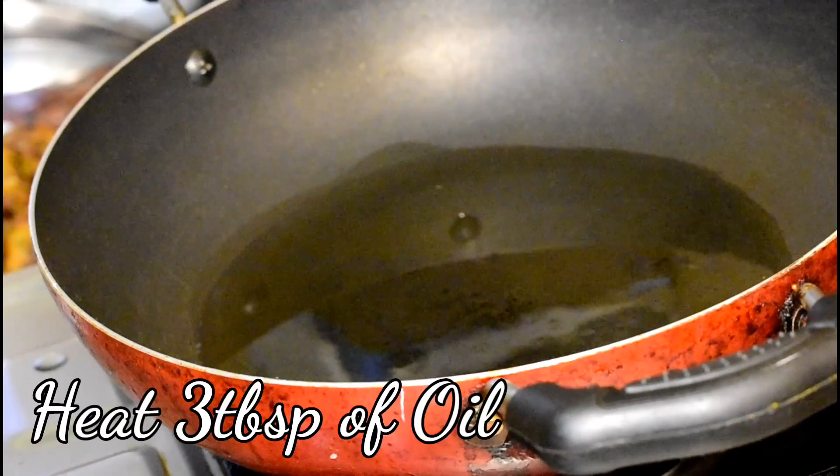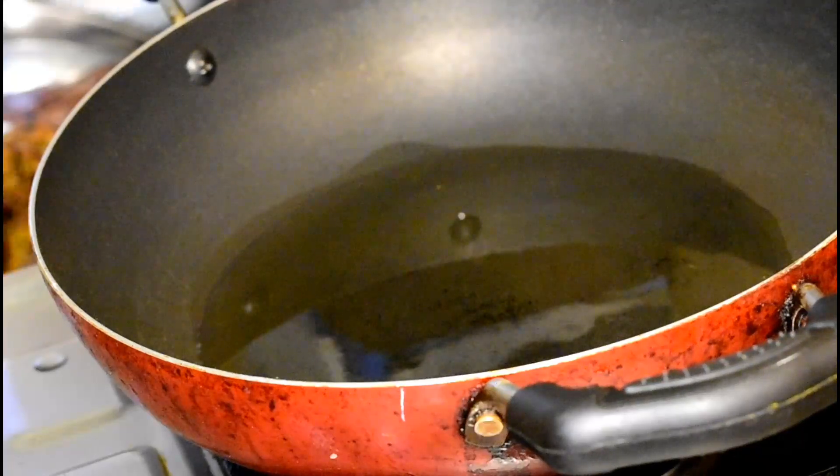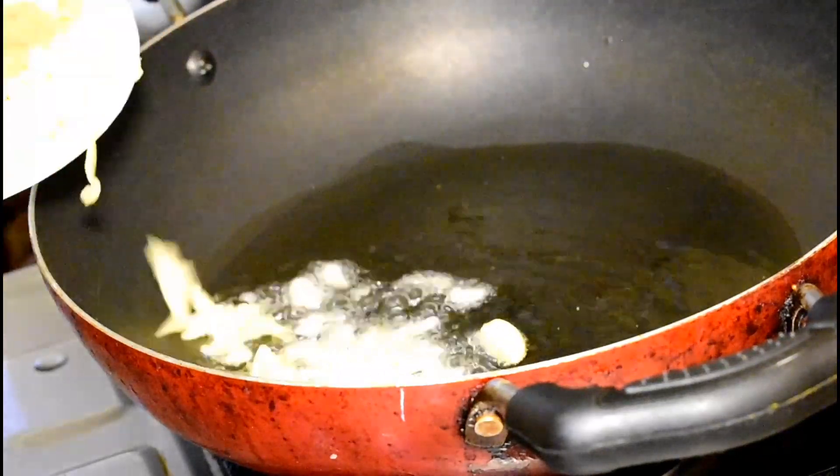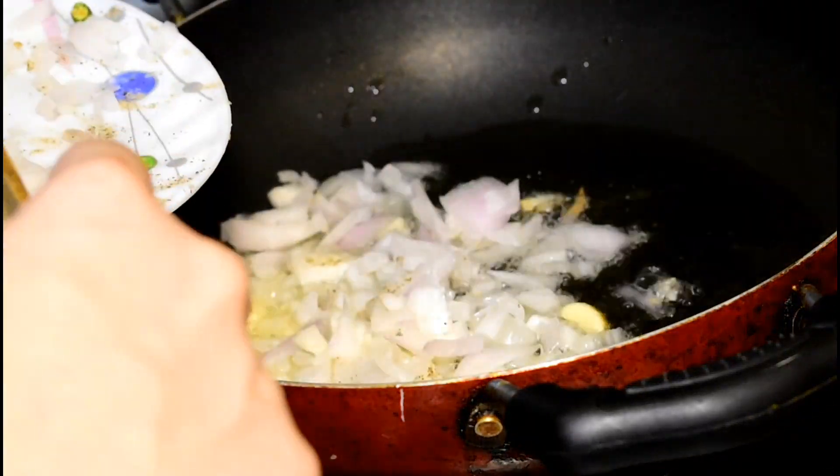So friends, to make the gravy, first I have to heat 3 tablespoons of refined oil. Now one by one I will add chopped garlic, chopped onions, chopped green chilli and ginger paste.